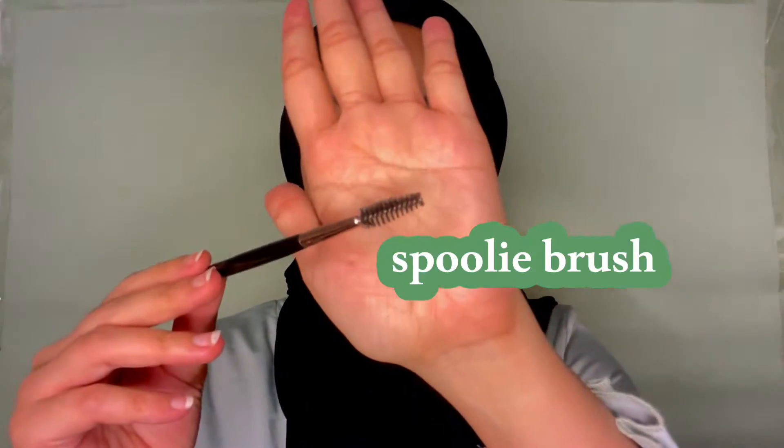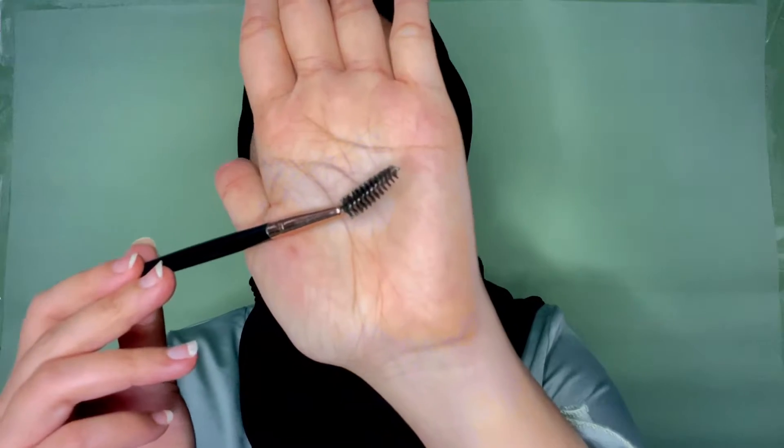Now let's jump straight away to the point. The first tool that you need is the spoolie brush. Make sure your spoolie brush is clean. The first thing I want to do is just brush your eyebrow and make sure it is in the correct place.